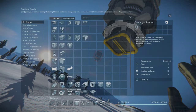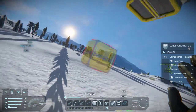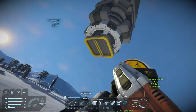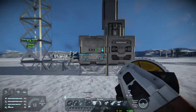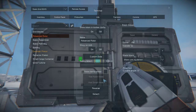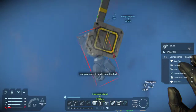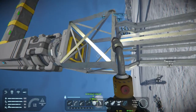So we'll need a conveyor junction. Actually, I'm just gonna do this the material-intensive way, because that conveyor junction wasn't gonna work anyway. I didn't notice that before.